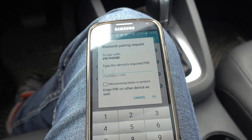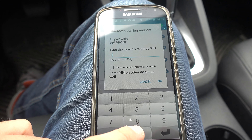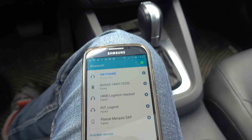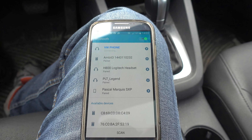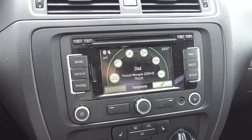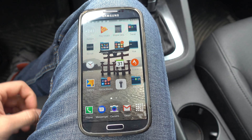It is pairing right now, and now you have to type in the password — it is zero zero zero zero. And it's now connecting. You see, it is now connected.